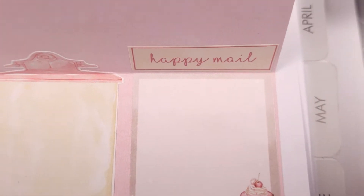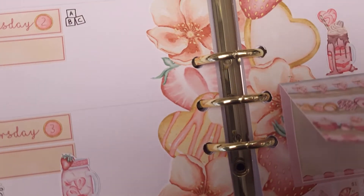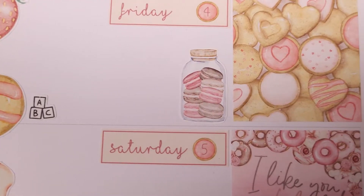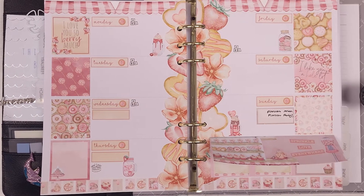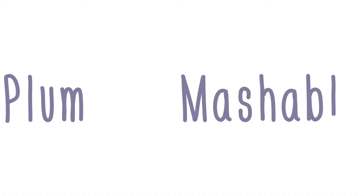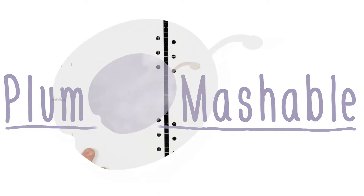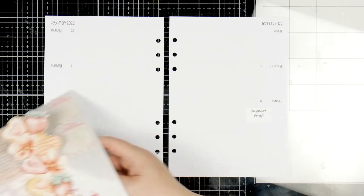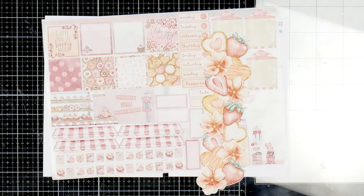Hi everyone! Welcome back to Plum Mashable. So for this week's decoration I've made my own kit using the Planners Anonymous Sweet Art Digital Creative Kit. So if you want to see how this all came together then just keep watching. Okay so while I'm waiting on my Planners Anonymous kits to arrive I couldn't wait anymore to use a PA kit so I have made my own which I have never done before and I'm rather excited about it.